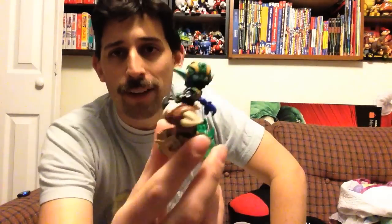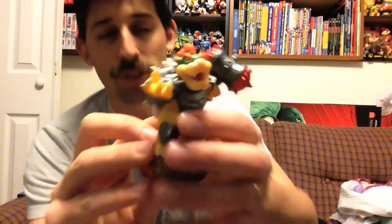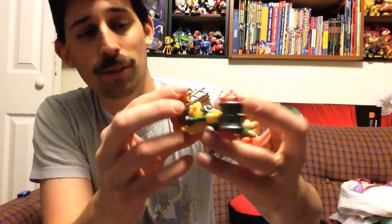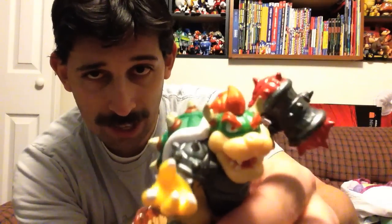First thing to get out of here — Koopa Clown Car, very cool. And I wonder, because this base it comes with is so small, how do you put the vehicle and the character on at the same time? So Stealth Elf — I now have two Stealth Elfs because she came with the Wii U version also. And here he is, Hammer Slam Bowser. So now I've got three of the four. I've got Hammer Slam Bowser and Dark Bowser, and I've got Donkey Kong. I don't have Dark Donkey Kong though. And he twists — very nice.